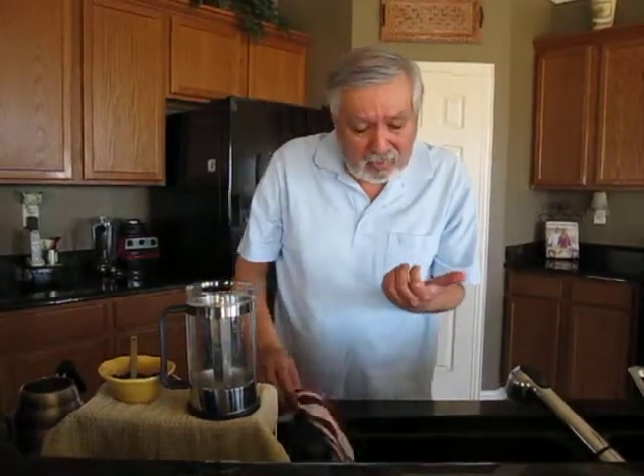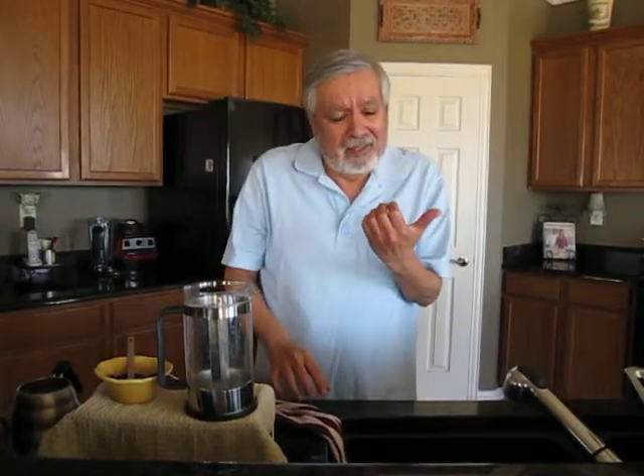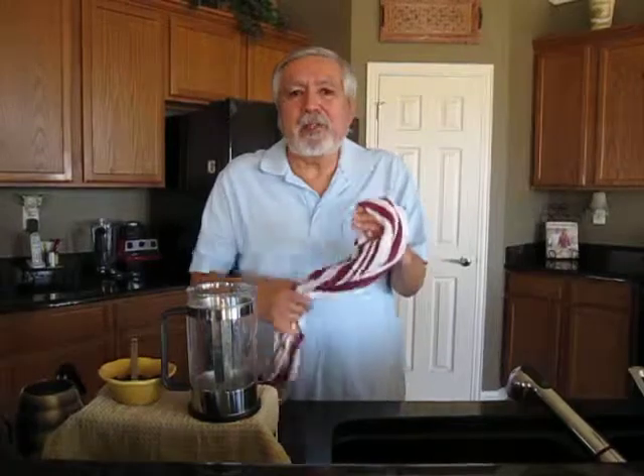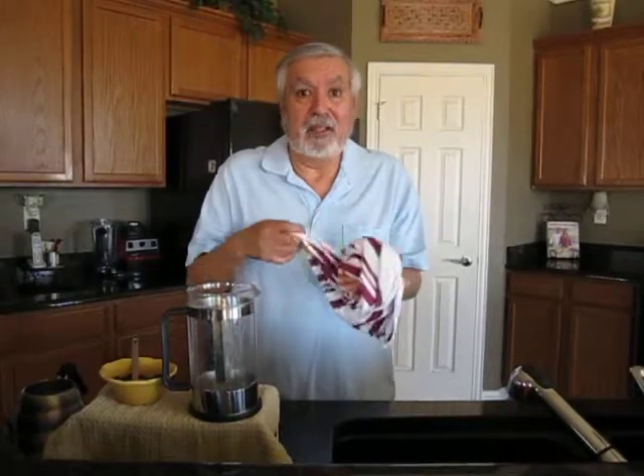No worries. I'm alright, I'll just wrap this up. Make sure your garbage disposal isn't on either.